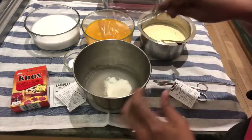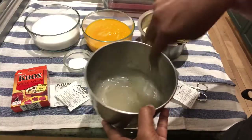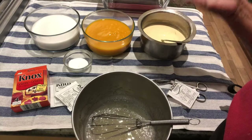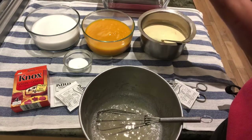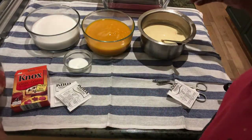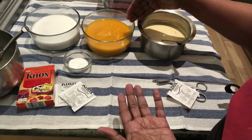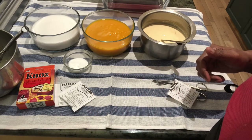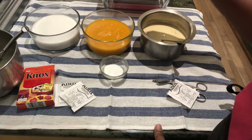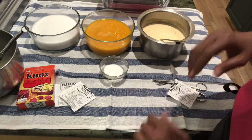Whisk the gelatin mixture, then divide it equally into all three bowls. It's very easy. You can make it with milk and mango puree, or with coconut milk and mango puree — just add the gelatin to all three. If you want it in layers, keep them separate. If you don't want layers, just mix the milk with mango and put it in one layer. I'm also thinking of adding a little food coloring to the milk so the layers stand out.